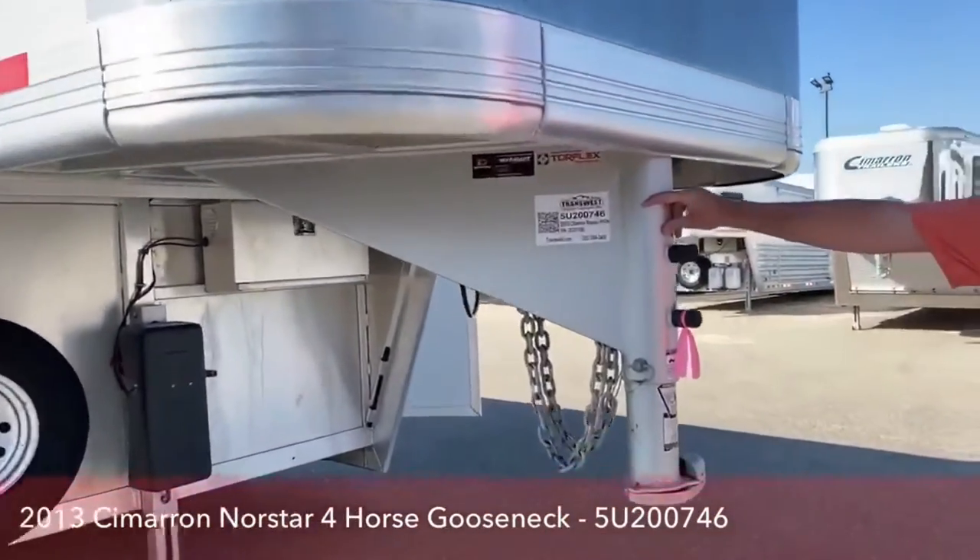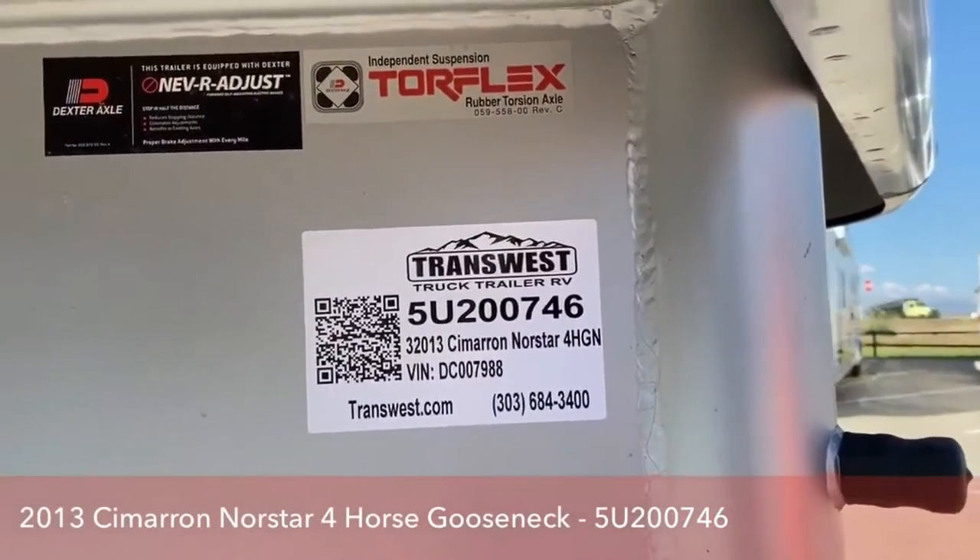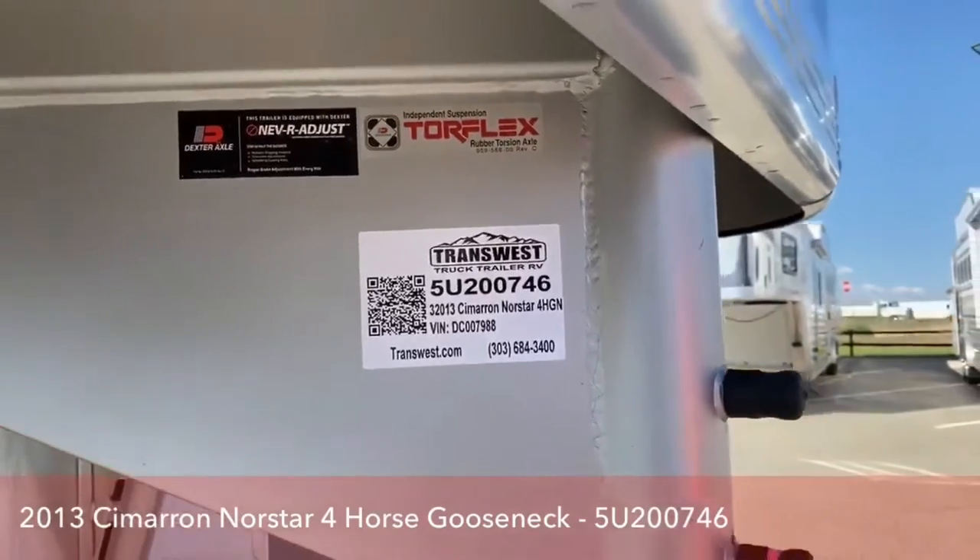This trailer's stock number is 5U-200-746. Again, this is a 2013 Cimarron Northstar, four horse, gooseneck.